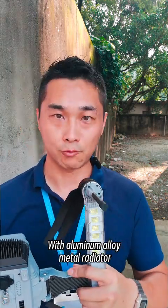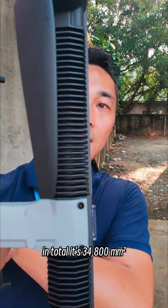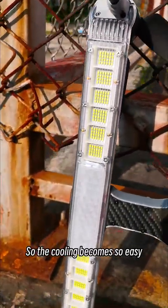With the aluminum alloy metal radiator, it is very well attached to those light-emitting diodes. In total, it's 34,800 square millimeters, so cooling becomes very easy.